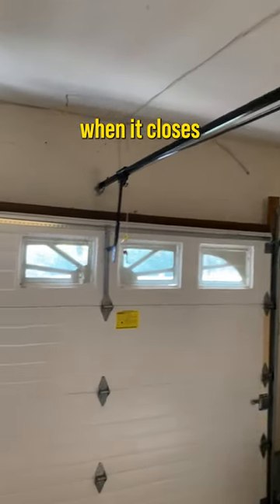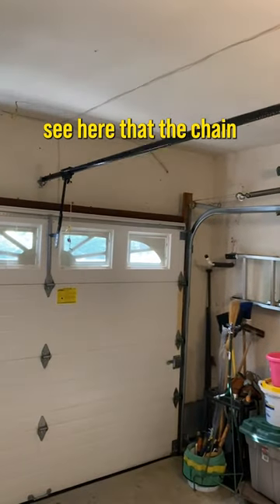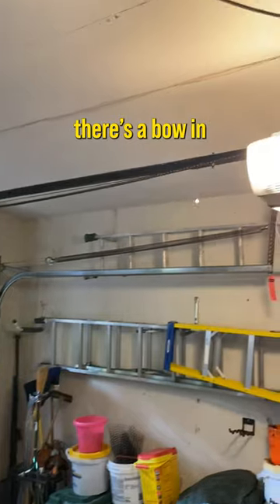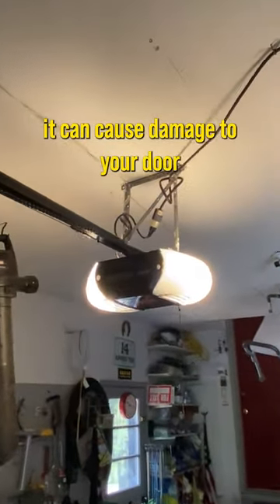If your door is slamming into the ground when it closes, the travel limits of your opener are probably to blame. You can see here that the chain is sagging when it should be straight across, and there's a bow in that rail right there. If the travel limits aren't right, it can cause damage to your door or your opener.